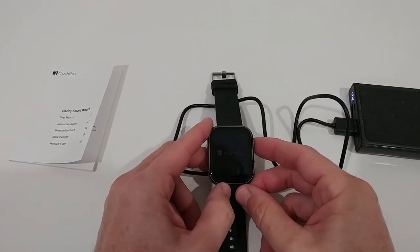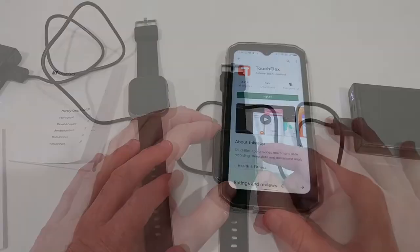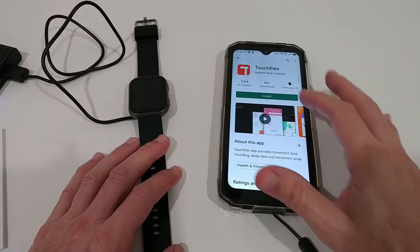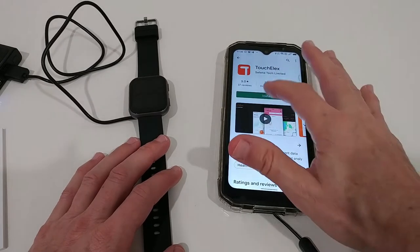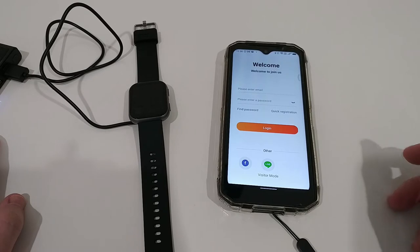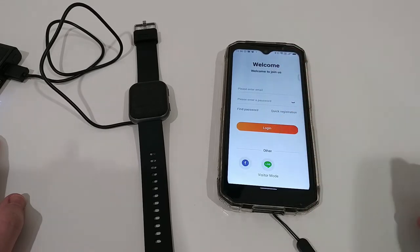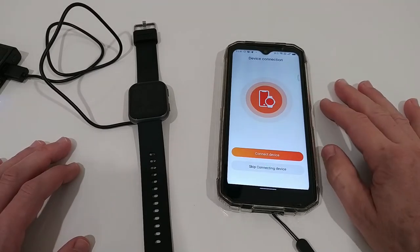When we plug it in, it starts automatically and comes already with a nice charge. Here's the app in the Android Play Store — we're going to install it right from here. We have a lot of different options to register: with a full email, with Facebook access, or in visitor mode. When you want to use full functionality, I highly recommend registering with your email.